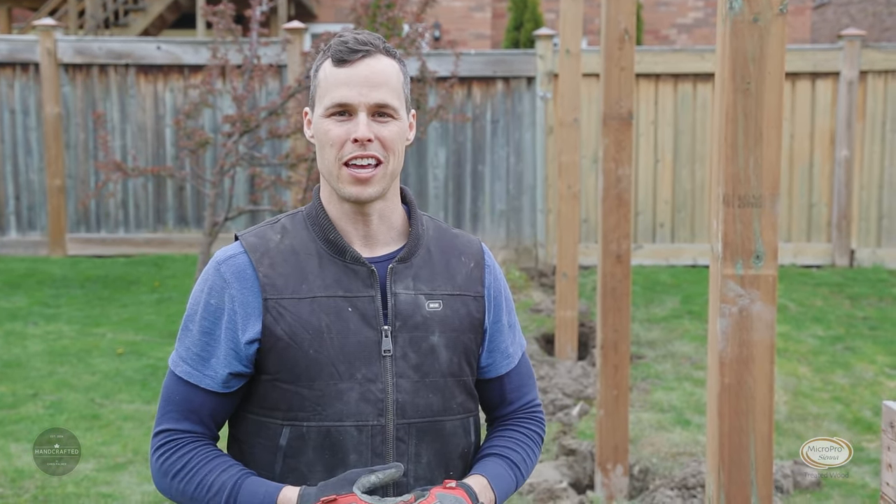Well, that's a wrap. That's part one of our three-part series on building a fence — the foundation. Stay tuned for part two.